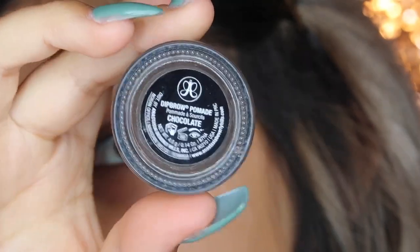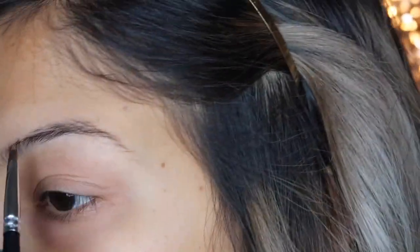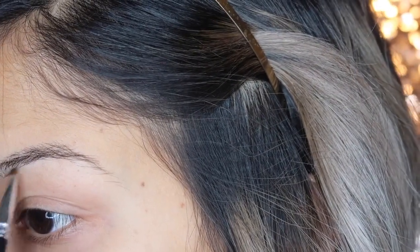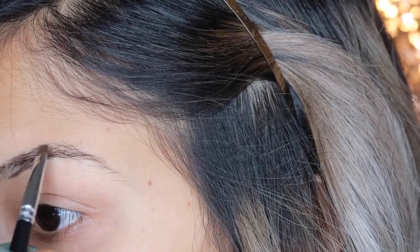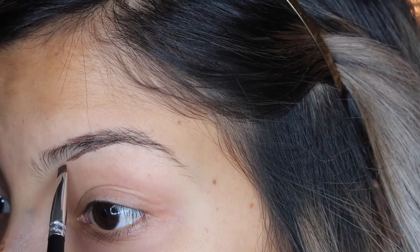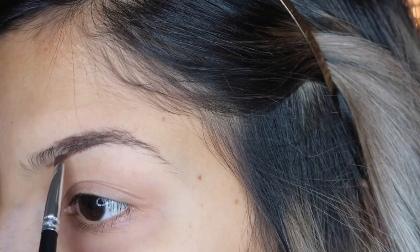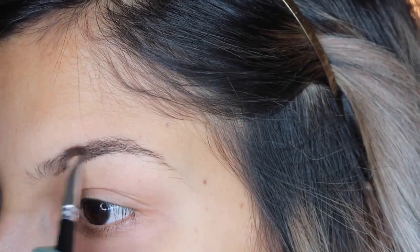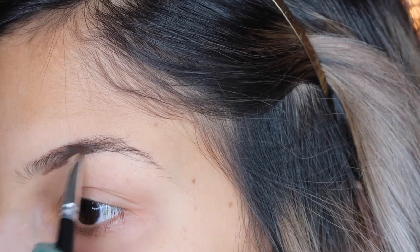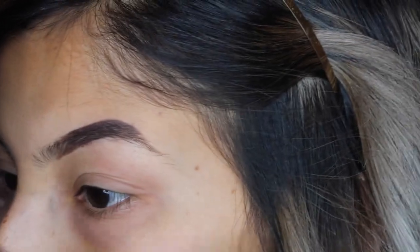I'm going to take my Anastasia Beverly Hills Dip Brow in the shade Chocolate. Taking a little angled eyebrow brush — I'll link it down below — I'm going to take some of the product and just start to line my eyebrows underneath where I'm missing hair. My eyebrows have that effect where they are full but not super full, so taking a light hand and kind of feathering upward following the natural hairs.